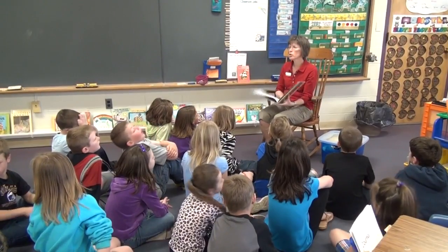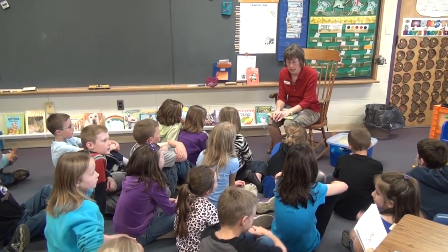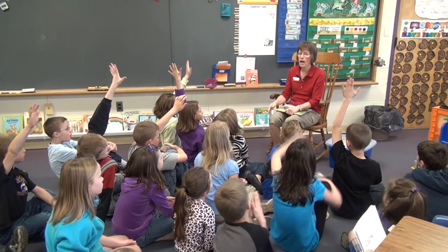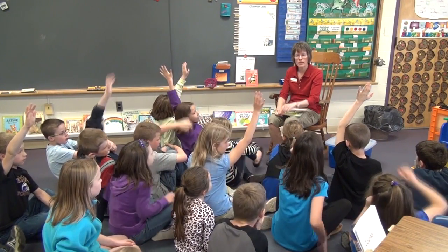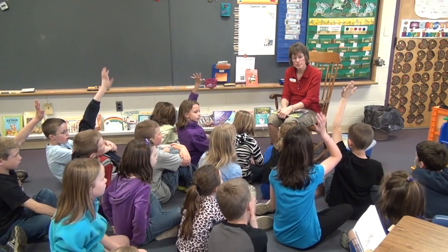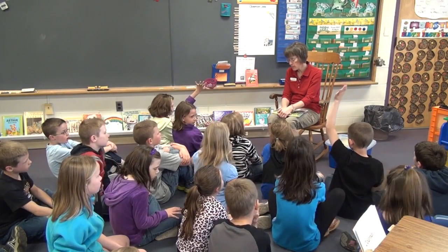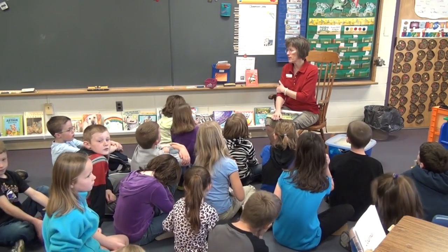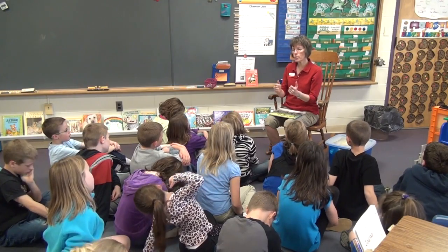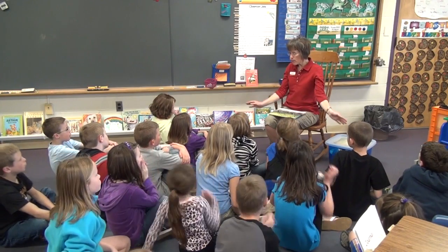I told you at the beginning that there was something in the story that is not an insect. Who remembers a critter that's not an insect? A spider. And why is a spider not an insect? An eight-legged one is called an arachnid, right? And all of our insects have six legs. So in our story we had some good guys and some bad guys. Now we're going to do a play, and all of you will be in it.